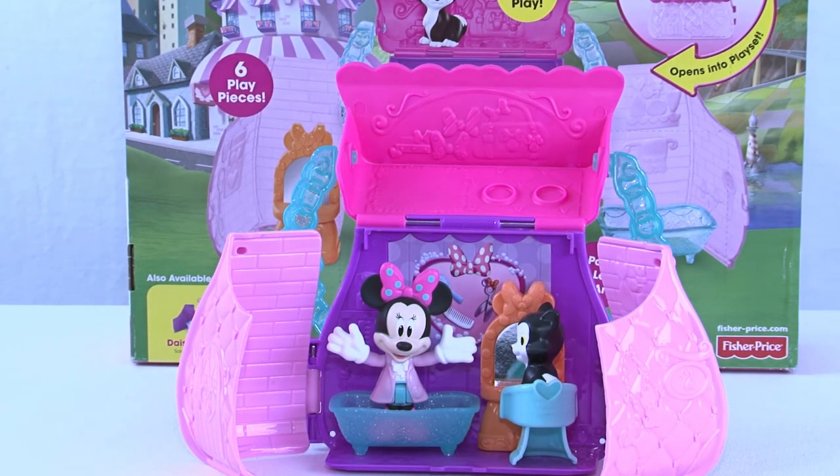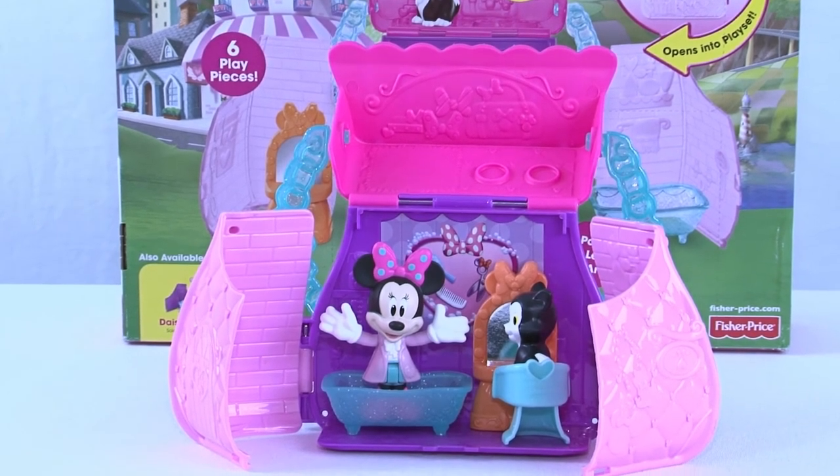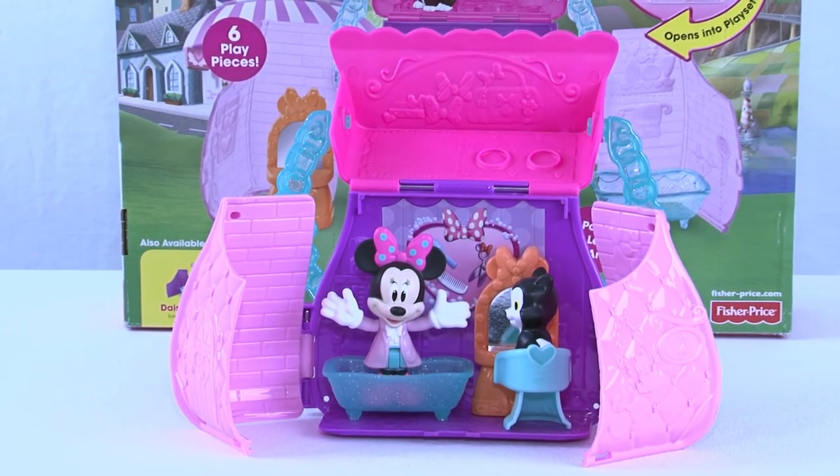This has been super fun everyone — I am glad you have joined us, and I know Minnie's glad you joined her to see her cool new pet salon. I hope you all come back and join us again tomorrow to see what cool toys we're going to open for you. And please, whatever you do, don't forget to share, like, and subscribe!